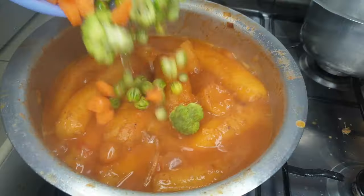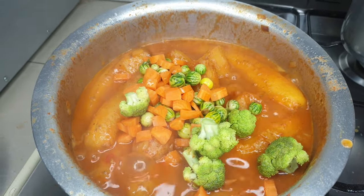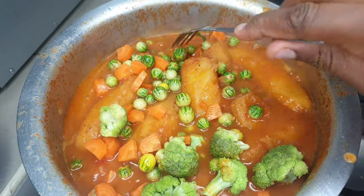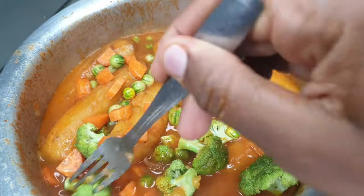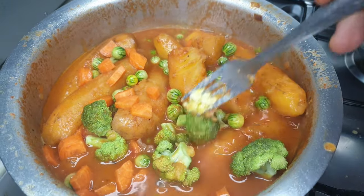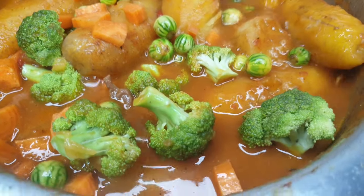There you have a nice thick Ofos soup, not too transparent — like the typical one you buy in those bufundas in the city or suburbs. This is one of the most common breakfasts in my country, and people usually have options: either groundnuts, beans, or Ofos.